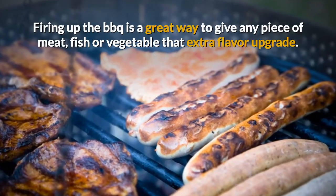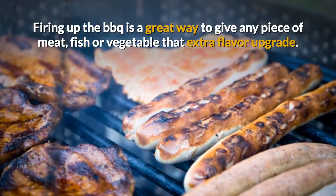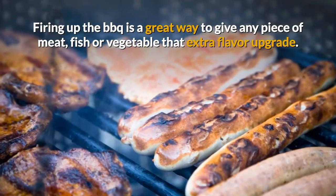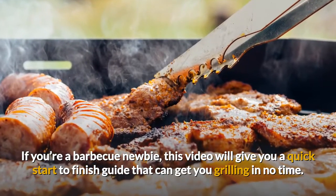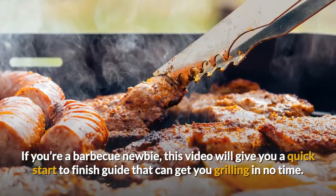Firing up the barbecue is a great way to give any piece of meat, fish, or vegetable that extra flavor upgrade. If you're a barbecue newbie, this video will give you a quick start-to-finish guide that can get you grilling in no time.